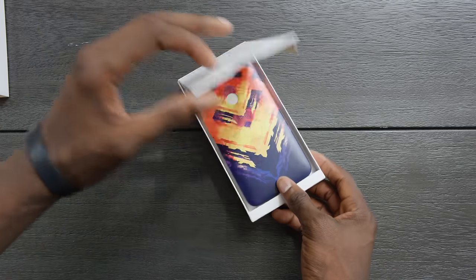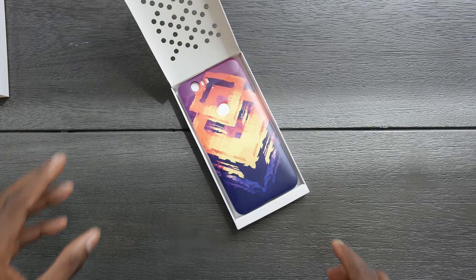Hey, what is up guys, MKBHD here. Today we have a bit of an exclusive — something you haven't seen anywhere else on the internet, and this is the first place you're getting to see it. This is a Live Case for Nexus. If you have a Nexus 6P or a Nexus 5X, this is a case you can get made for your phone. Google has decided to share it with me, so I'm going to turn around and share that right back with you.